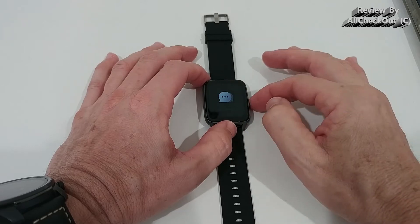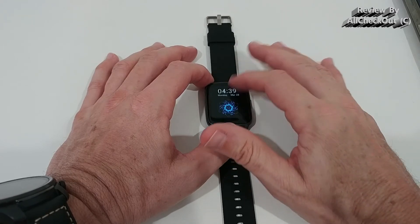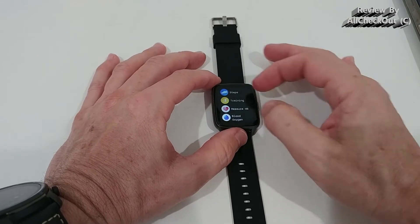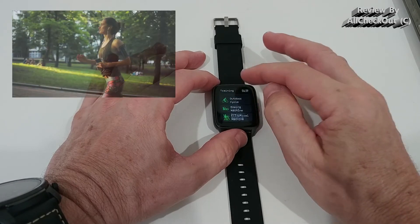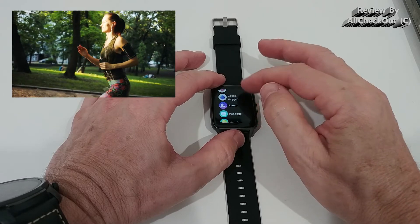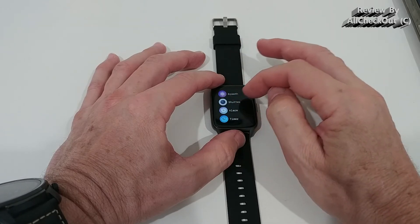Scrolling down brings up all message notifications — everything works really nicely. The screen is beautiful and scrolling is as smooth as it gets for this type of watch. Clicking into the main menu gives access to steps, training with eight different recording modes, heart rate, blood oxygen, sleep, weather, and breathe training.